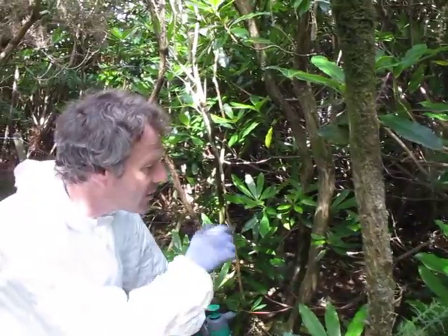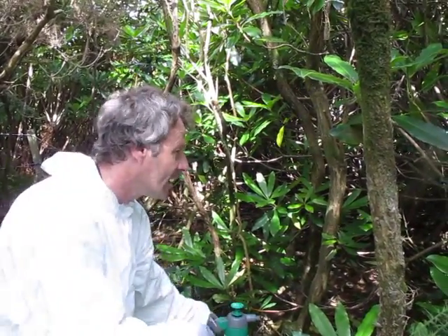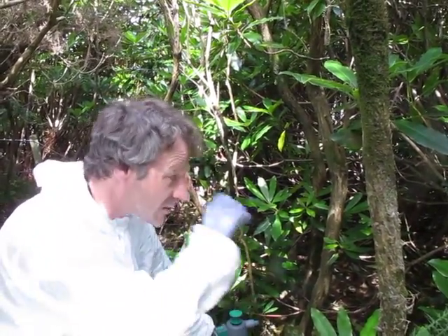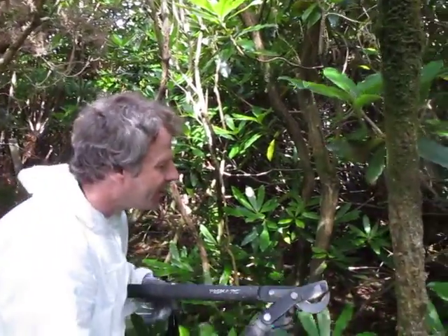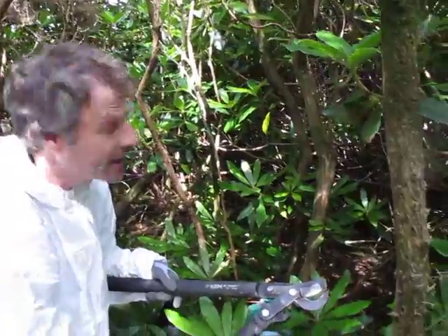We're going to carry on and treat a more difficult individual bush like this. There are lots more twigs and lots more stems coming away from the bush itself. It's probably just worth using your loppers to try and get easy access into the bush.